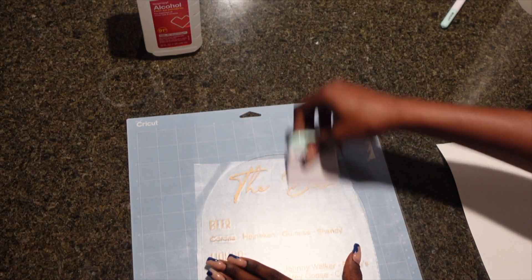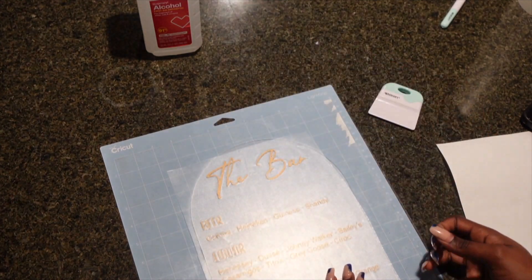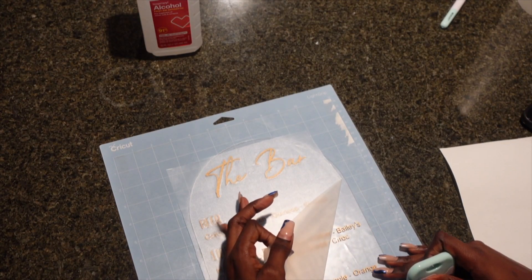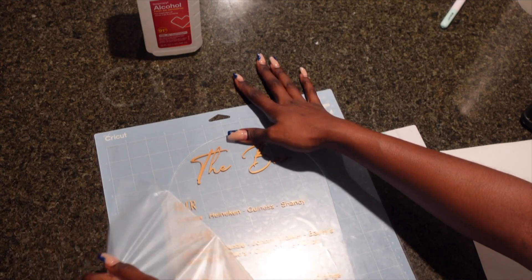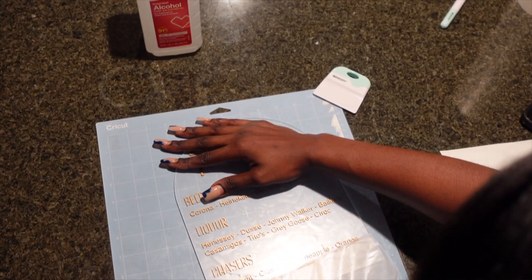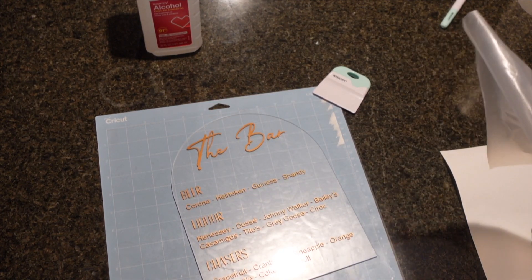As you can see, I'm placing the vinyl. I had to use my Cricut mat just so I could make sure that the words are vertical and even and not slanted. Right now you can see me pulling off the transfer paper, and there we have our bar sign.